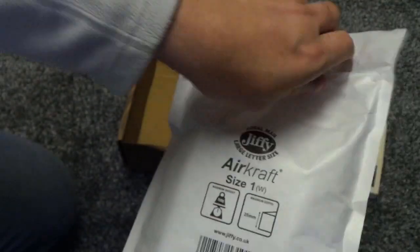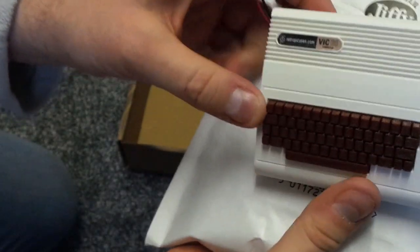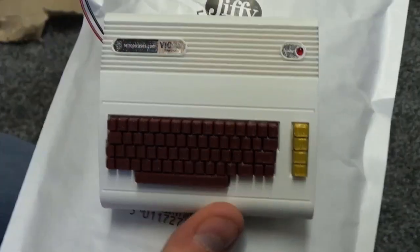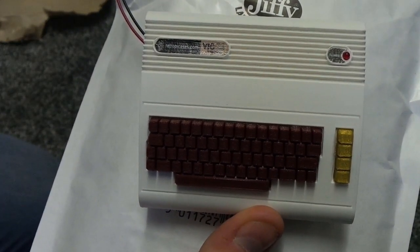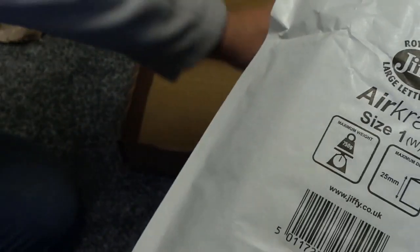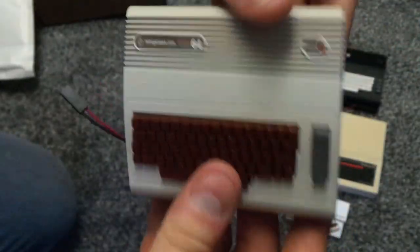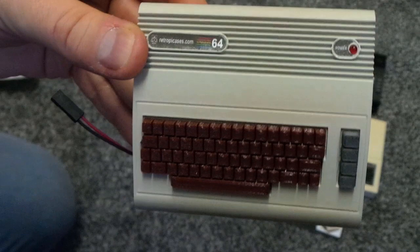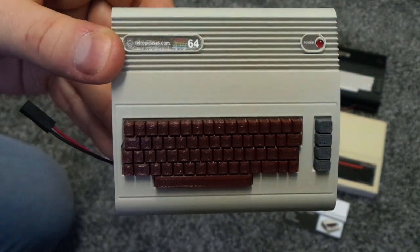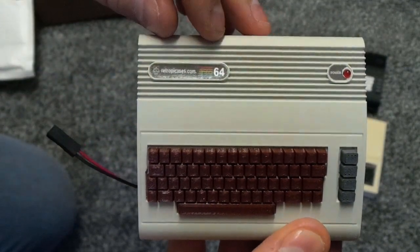Got the last one here. One Vic 20 Raspberry Pi case. Put that there. And then last but not least, a Commodore 64 Raspberry Pi case.